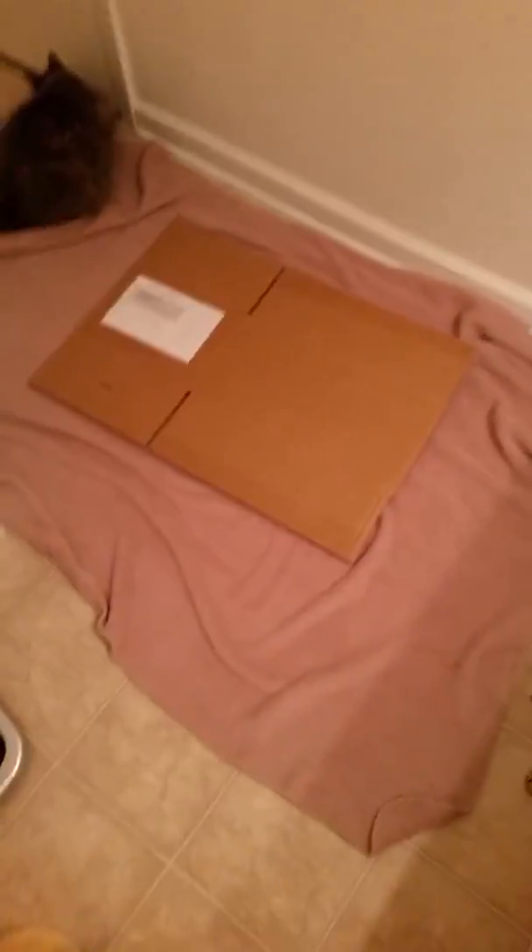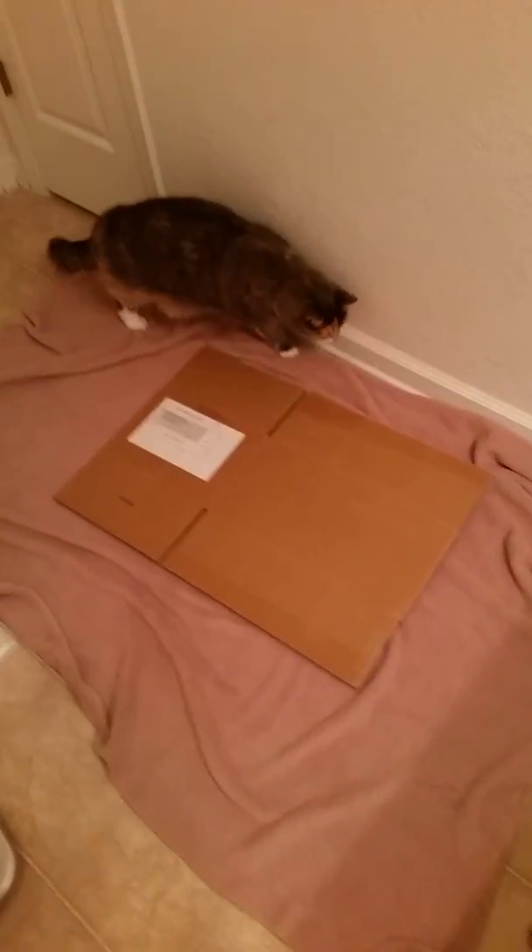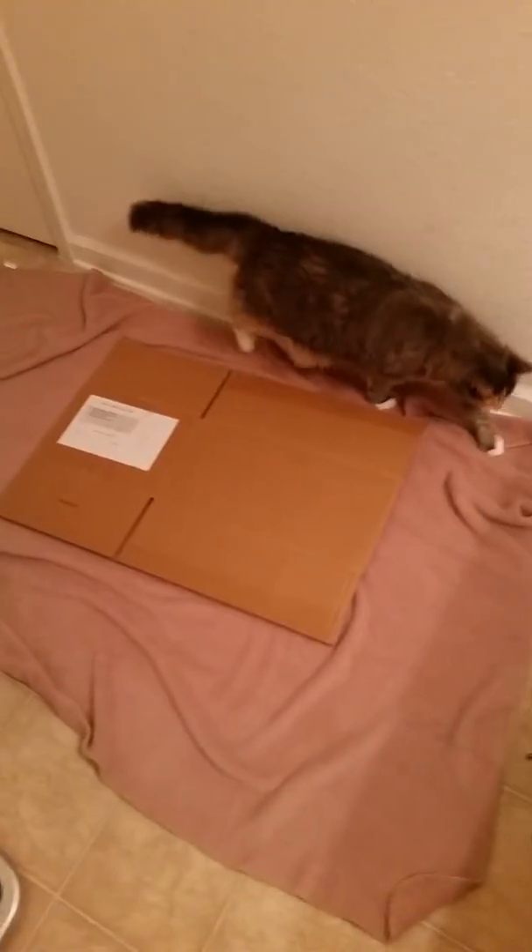First, you'll want to lay out your blanket and place your box in the middle. Then, I'm going to be making mine low — my box isn't going to be like high, it's going to be like that pretty much. Because she likes to crawl and stuff. But she's already looking at the box — it's very interesting.